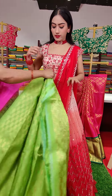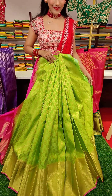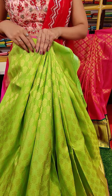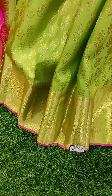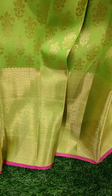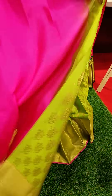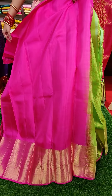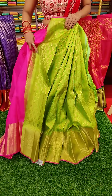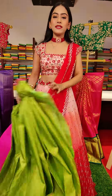So next one is a green color lehenga. We have beautiful floral motifs with golden zari work, and pink color finishing at the edge. So we have got this pink color blouse to pair up with this lehenga. This is a parrot's green color lehenga and pink color blouse — such a lovely combination. The price for this one is seventeen thousand rupees.